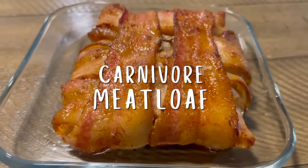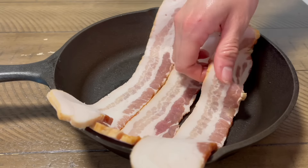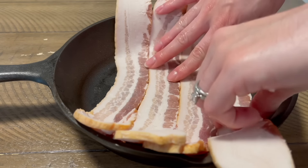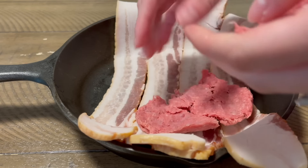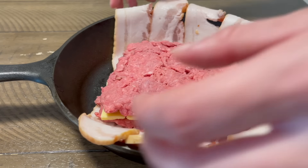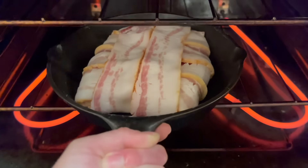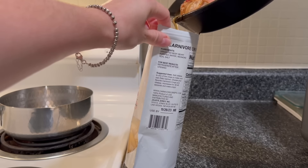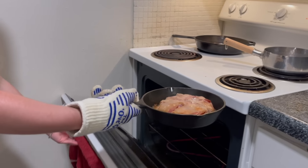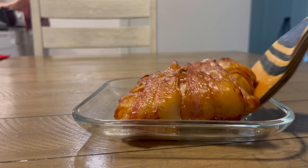Dinner was another Courtney Luna recipe: carnivore cheeseburger meatloaf. You're supposed to use a meatloaf tin, but I used a cast iron pan. I precisely laid bacon in the pan in a rectangular shape, added a layer of beef, followed by cheese, then more beef, before folding the bacon over top. I added a couple more slices to wrap the sides, put it in the oven at 350 degrees for 40 minutes, drained the grease, flipped it onto a plate, then popped it in the air fryer for 10 to 15 minutes — or use the oven broil setting — to make the bacon nice and crispy.